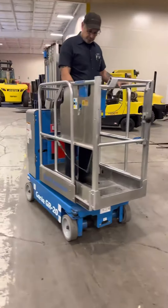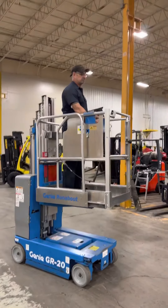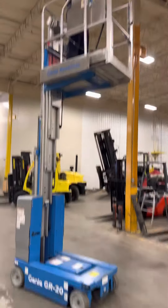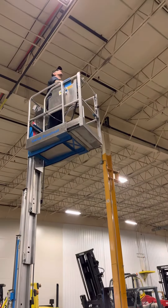You want to go up in the air with it. Gives you 20 feet of lift height. This has got brand new batteries, brand new charger, and brand new tires. It was a lease return. Watch your head up there, watch the left there.